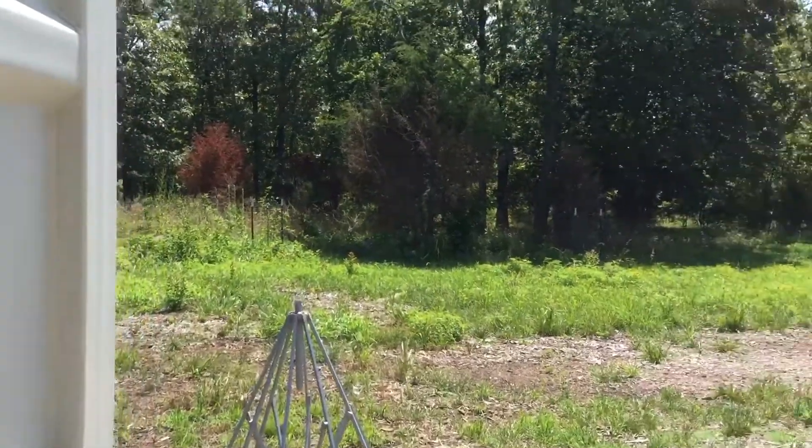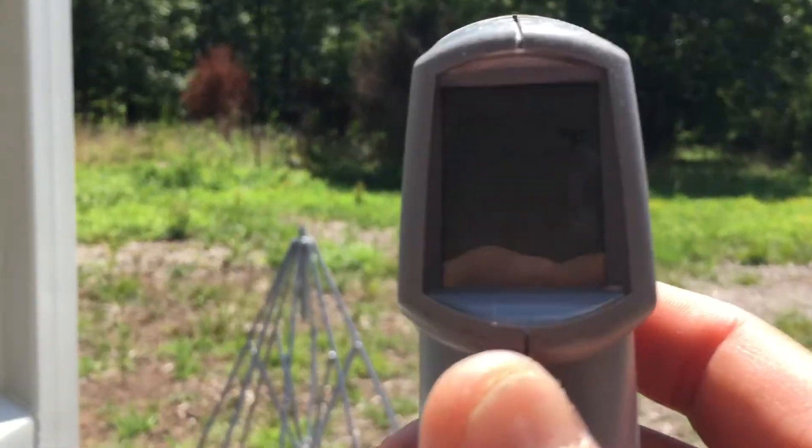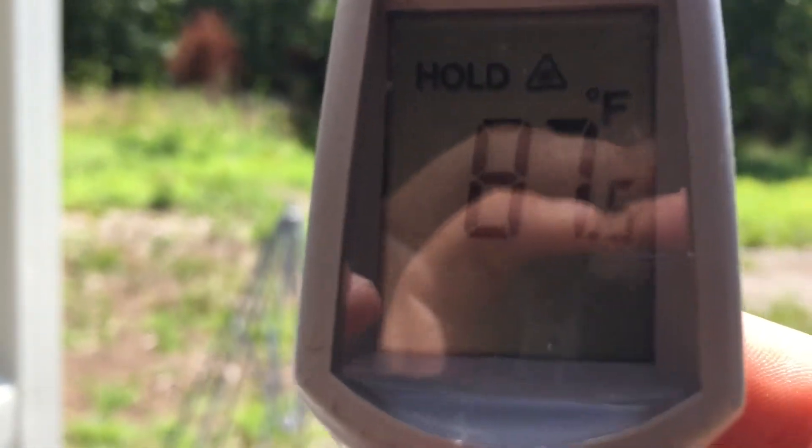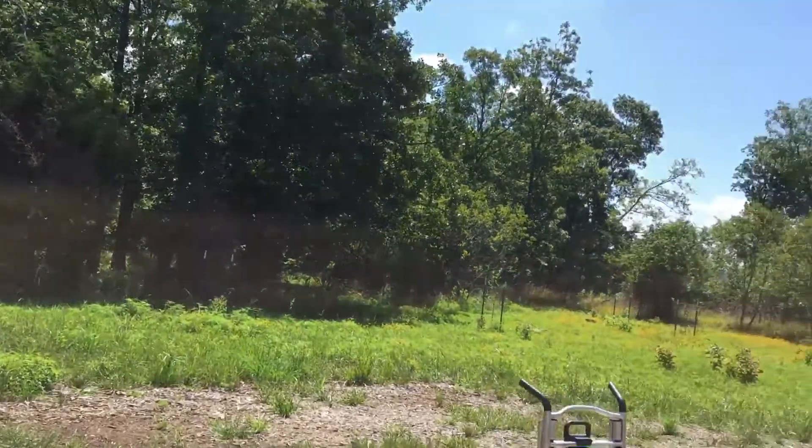The outside ambient temperature is about 87 degrees. The ground's pretty hot too — it's 125 degrees as well, so like the roof.